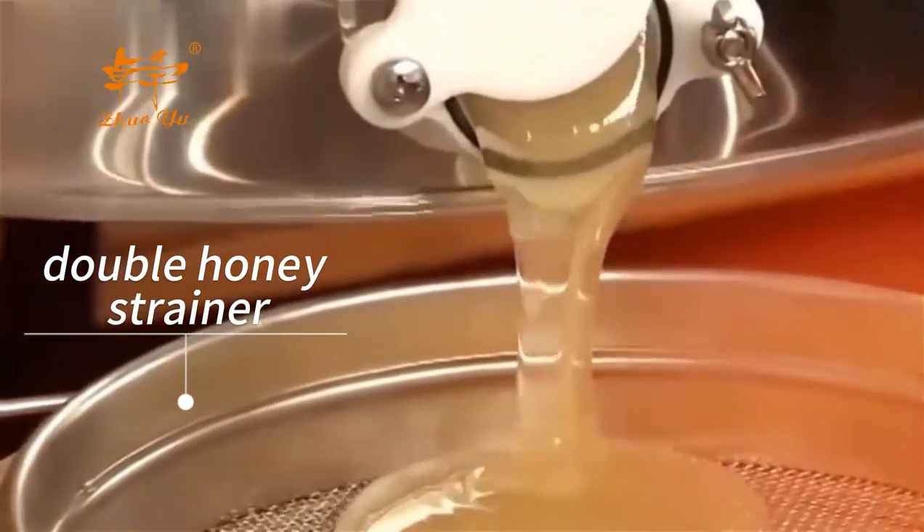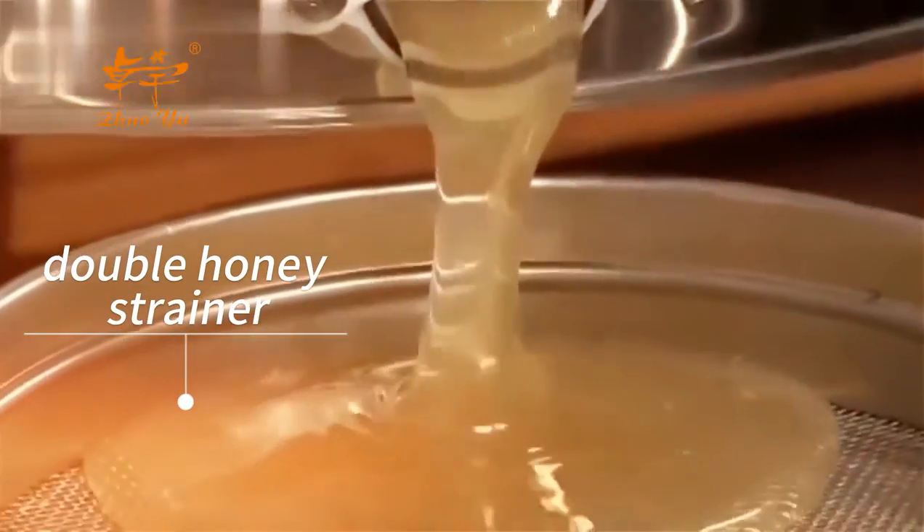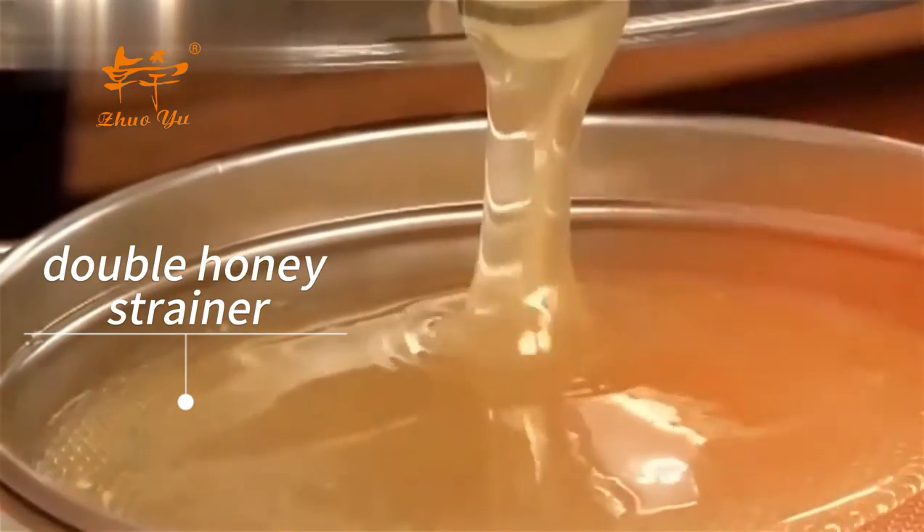Opening up the honey tap — nice clear honey — goes straight into the filter.